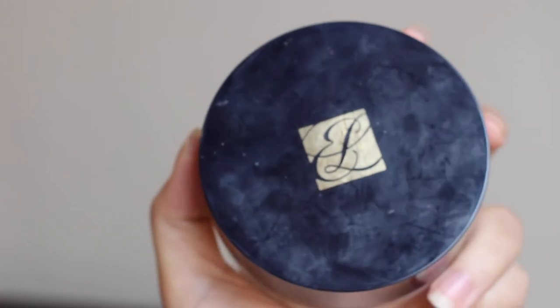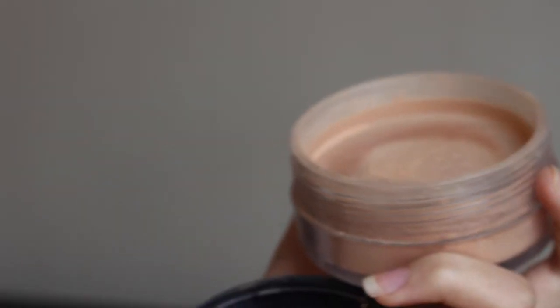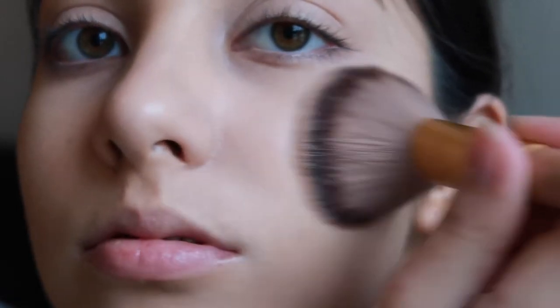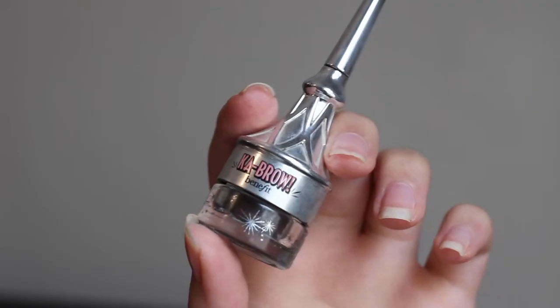I'm then taking this Estee Lauder Loose Setting Powder and I'm just setting basically underneath my eyes and wherever I applied the concealer.